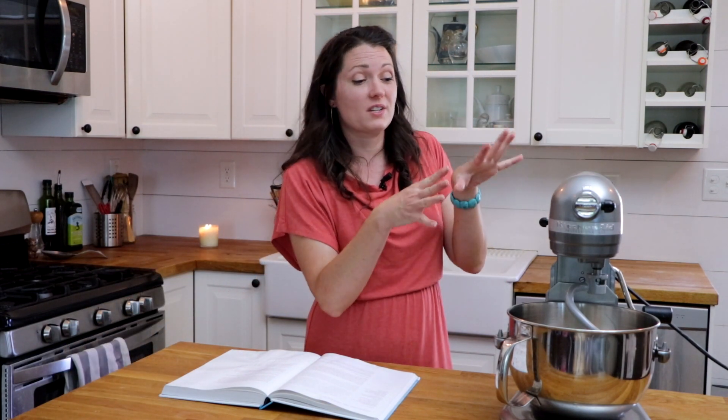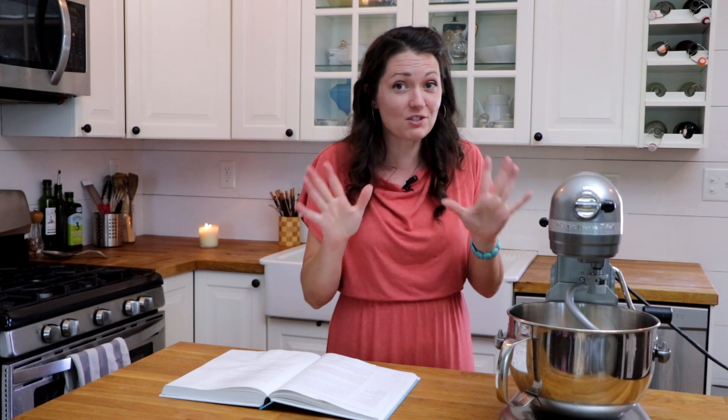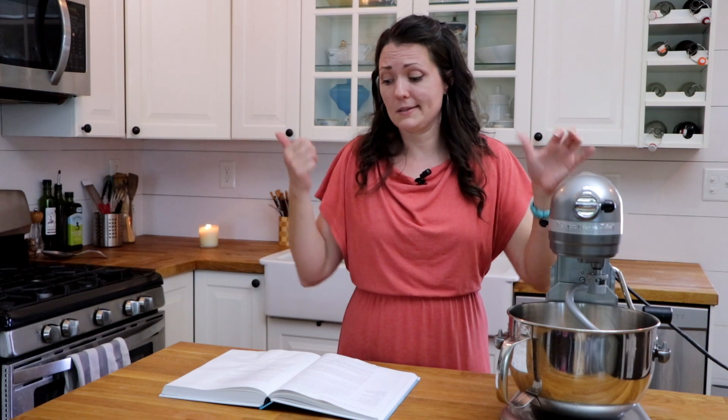I just got this KitchenAid mixer and I'm so excited about it. When we moved to Mexico I sold mine, and when we moved back I was complaining that I couldn't afford a new one. But KitchenAid has refurb models on their website, which means you can get them for way, way cheaper than new. I got this thing and I am so happy about it. That's actually how I got my Vitamix too — if you've never bought a refurb kitchen appliance, I highly recommend it.